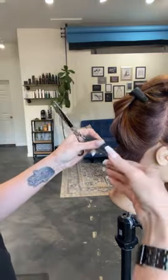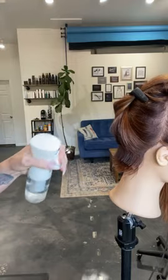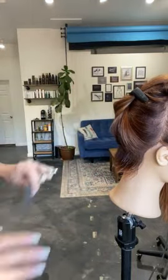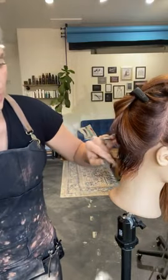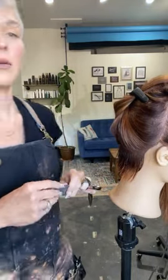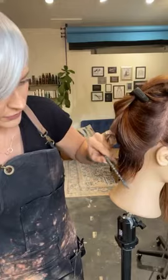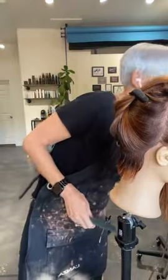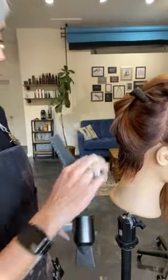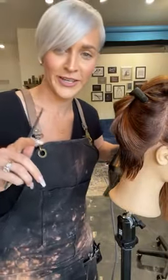I'll go up one more time and just clean everything up, making sure everything is even all the way around. That side looks good. This top is a little long so I'm going to clean that up. And if the section starts to get too dry, I'm going to give it a little spray. Now I'm going to release this section and just comb this right down. I am going to blow dry right here — I just want to blow dry this section and then the rest I'm going to cut dry for you guys.